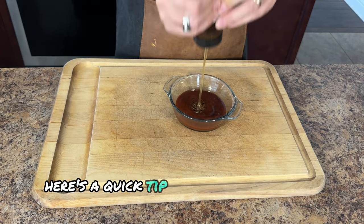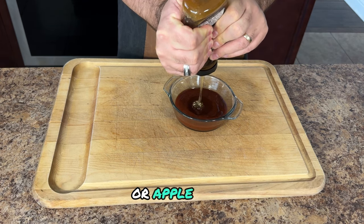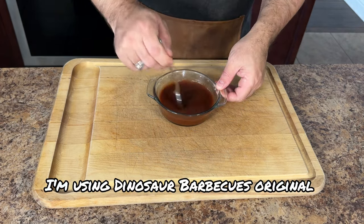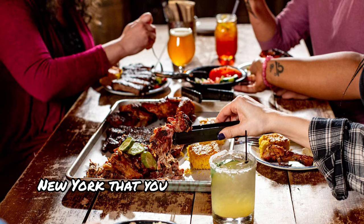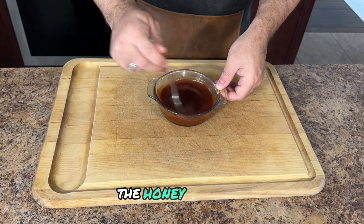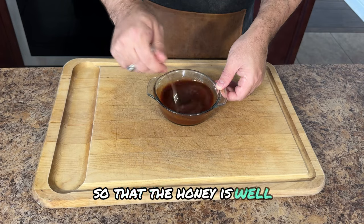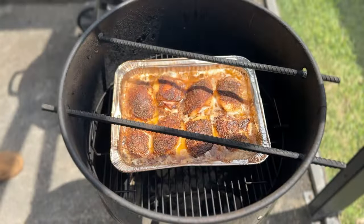Here's a quick tip: if your sauce is a bit too thick, thin it out with some apple cider vinegar or apple juice. Today I'm using Dinosaur Barbecue's original barbecue sauce — Dinosaur Barbecue is an awesome barbecue joint in Syracuse, New York that you have to try if you're in the area. For the glaze, I'm going to go with equal parts barbecue sauce and honey. The honey adds a sweetness to the barbecue sauce — mix it thoroughly so the honey is well incorporated, then set it aside and allow those beautiful flavors to meld.